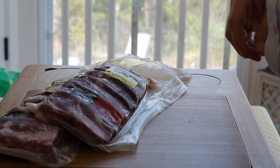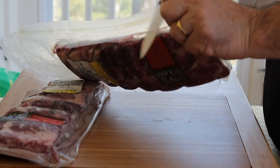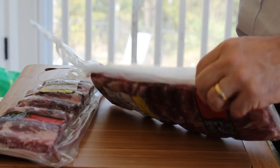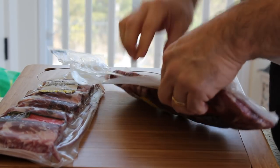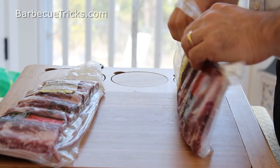BarbecueTricks.com here with a little step-by-step on beef ribs. Usually it's the pork rib, the mighty spare rib, that gets all the attention, all the buzz. But deep in the heart of Texas, a lot of people say that the beef back ribs are kind of like a secret weapon for pitmasters.